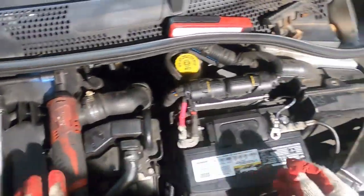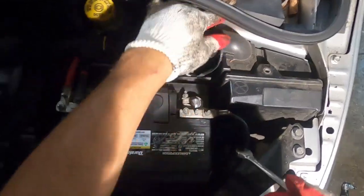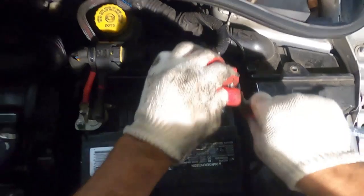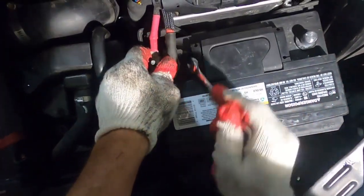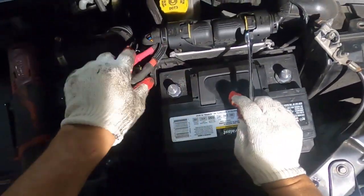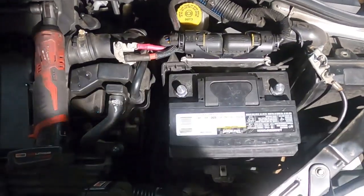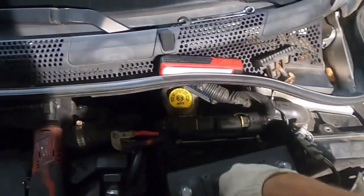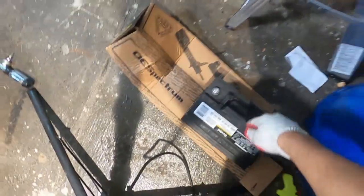I'll grab my 10 again and remove the 10 right here, put that on the side, and get the other 10 over here. Now I should be able to lift the battery. It's not recommended to put it on the bare floor, so I'm going to put it on the cardboard.